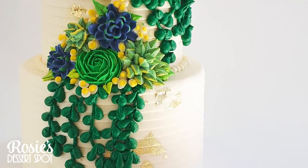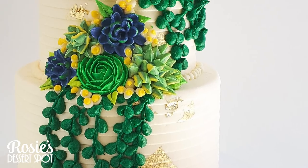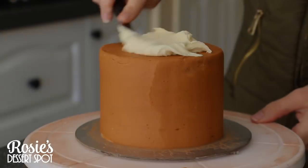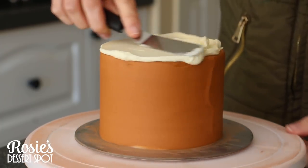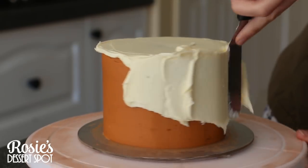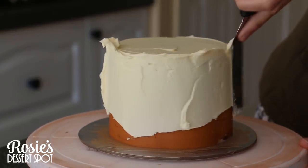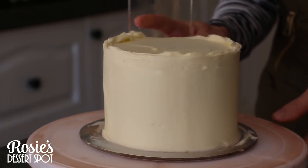Hey guys, welcome to Rosie's Dessert Spot! In this tutorial I'll be demonstrating how to create this epic succulent-inspired cake. I'll be working with a 5-inch and a 7-inch cake tier. If you'd like to learn how to crumb coat and structure your cakes, click the little eye icon up top. I'm creating a final layer of frosting with the hybrid buttercream — the recipe will also be linked in the eye or in the description box below.